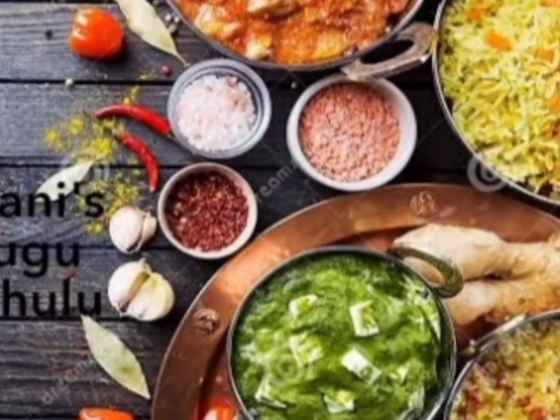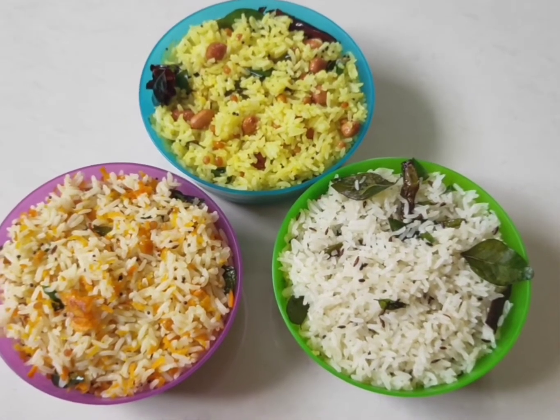Hi y'all, welcome back to my YouTube channel Tenkaanis Tilguru Chulu. I will introduce you to my school teacher lunchbox recipes. I will show you how to make this video.